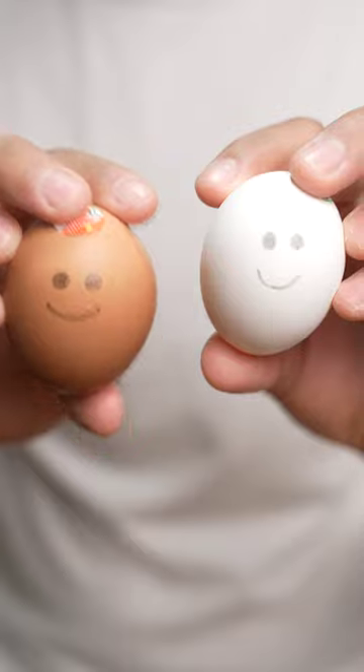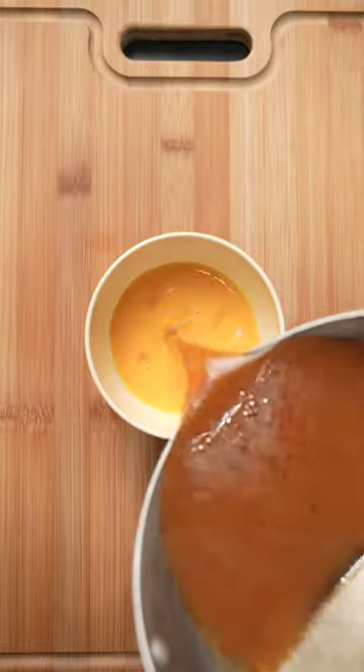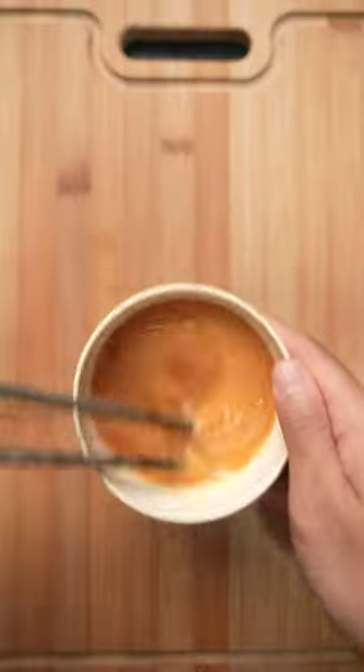Nothing's as painful as slurping down on that last noodle. I suppose you can drink the broth, but that's not really filling. That's why I always crack an egg in my broth, give it a good mix, and heat it up for 30 seconds at a time in a microwave safe bowl.